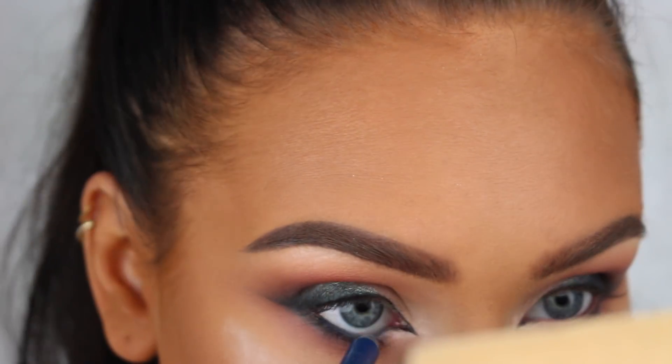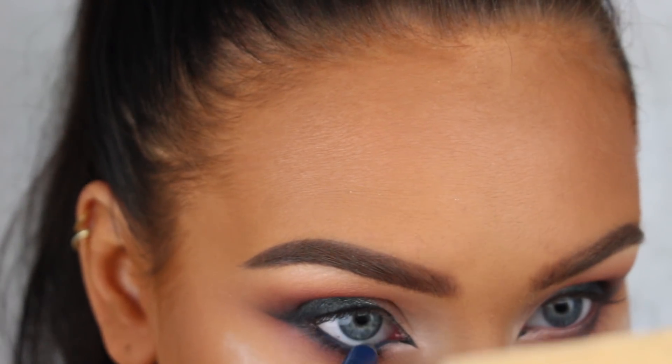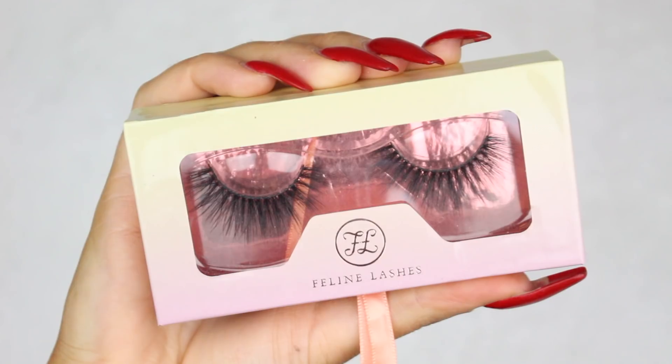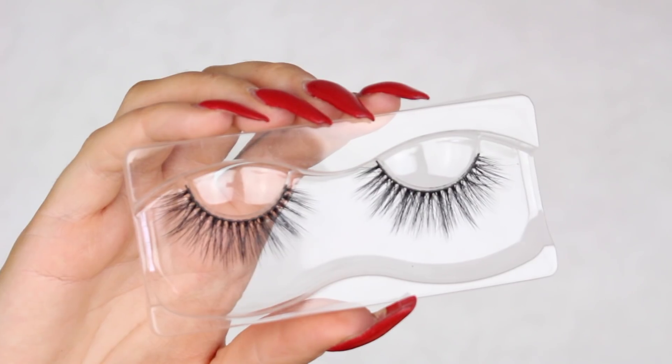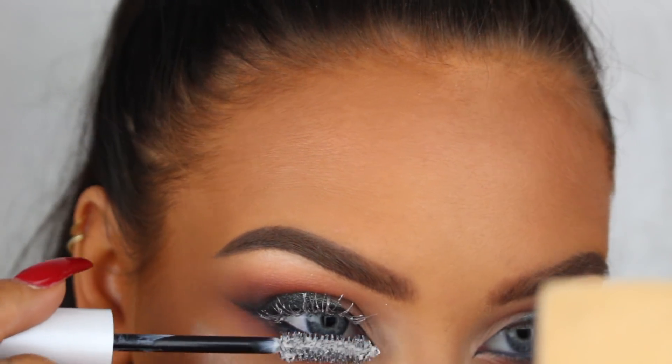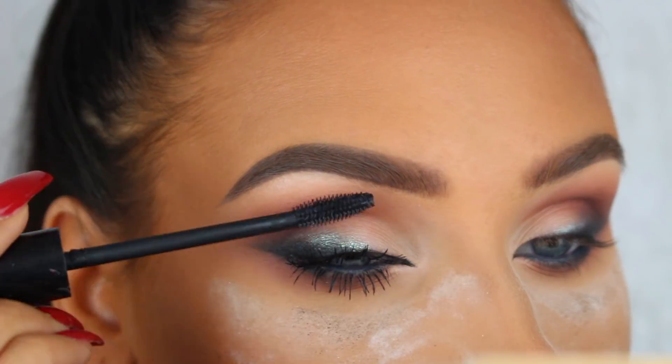To line my waterline I'm using the Marc Jacobs Highlighter Gel Eye Crayon in the shade Overnight. For lashes, I'm first going to apply my lash primer from Urban Decay and my mascara from Iconic London.